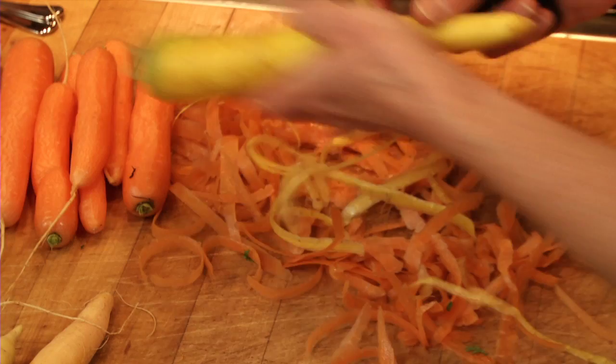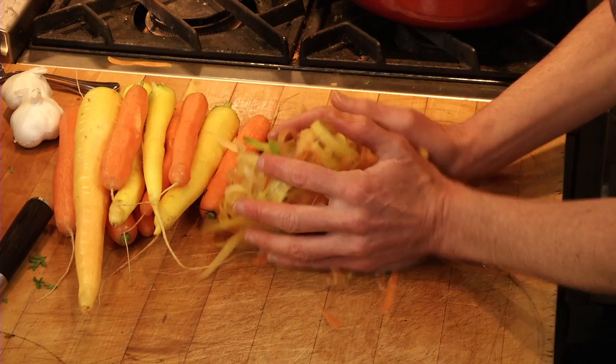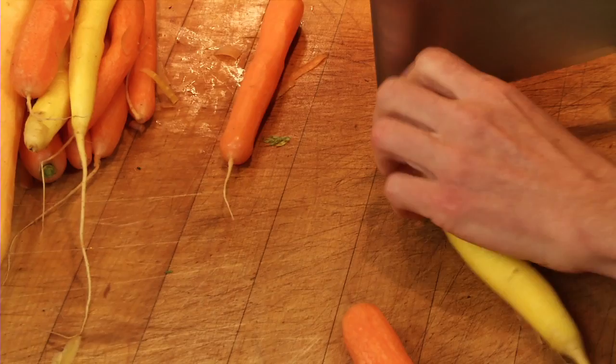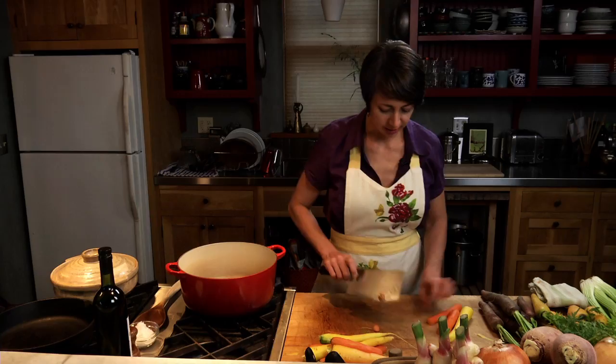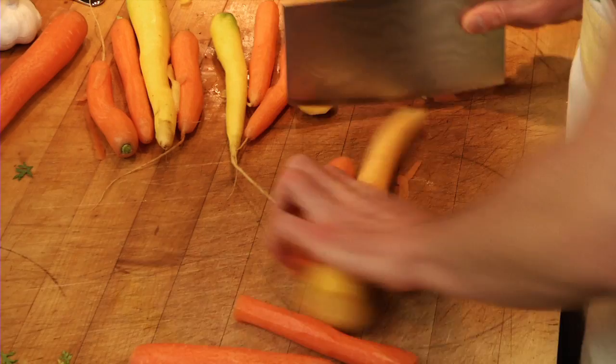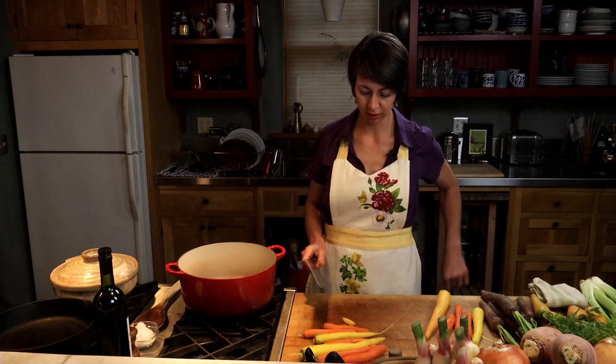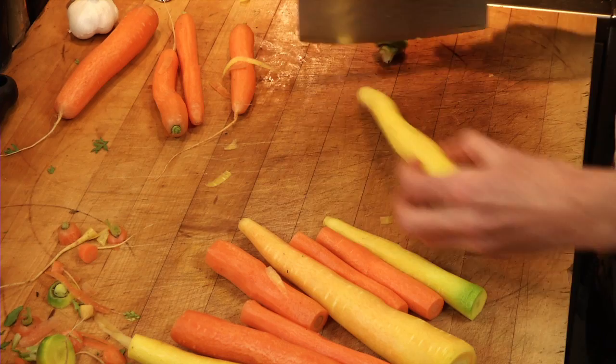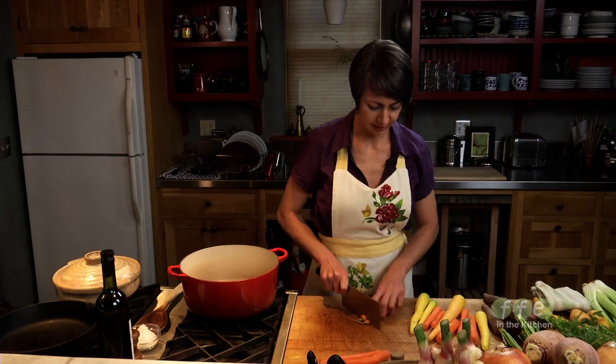Now that we've got them peeled, we can take the scraps and either compost them or give them to your backyard animals. We need about five cups of carrots, so we take off the ends. Carrots are really high in vitamin A and beta carotene, they're high in fiber, low in sodium, low in calories, and they're low glycemic, so they won't shoot your blood sugar level up — really a healthy vegetable.